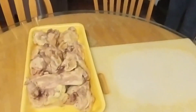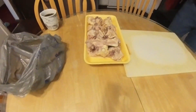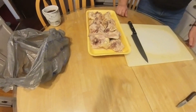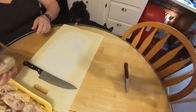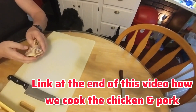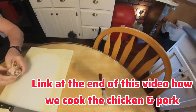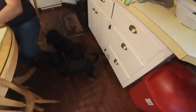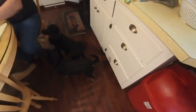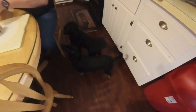Now we've got the chicken here. You can watch my full video — I'm going to have a link at the end of this video showing you the full video of how we cook this stuff up. Don't forget to like and subscribe, and click the link at the end if you want to see how we make the dog food.